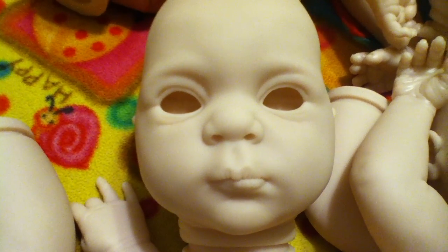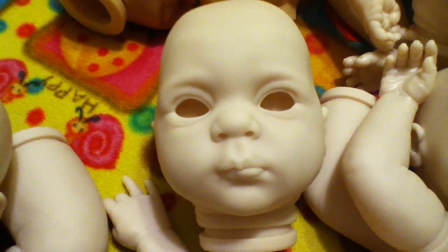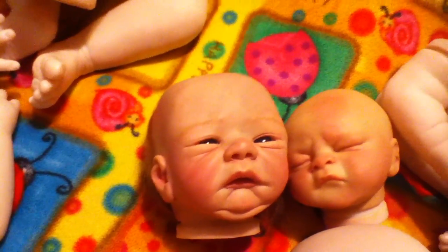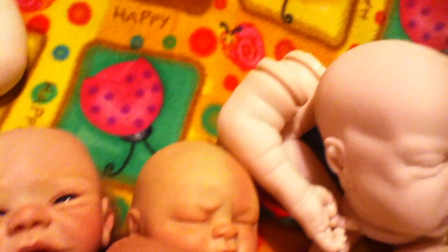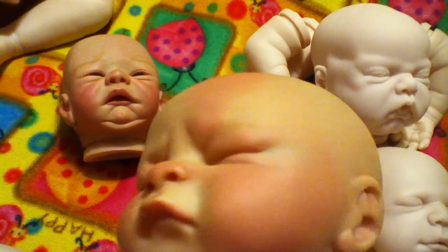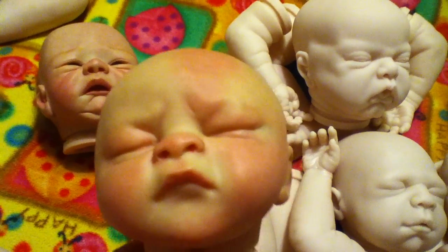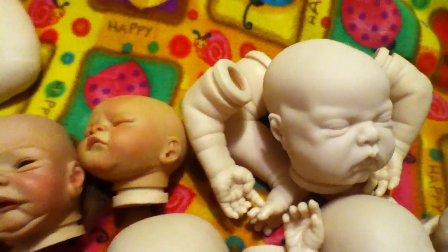I said this was going to be a short video and it's already at 14 minutes, so I better go! Wish me luck with baby Tanner — I hope to get him finished by this weekend, and I will get started on Dakota. I still have some painting to do on him. I want to give him more of a newborn look, but so far so good, I'm happy with the way he's turning out. I will talk to you all later — have a wonderful weekend, talk to you soon, bye, take care!